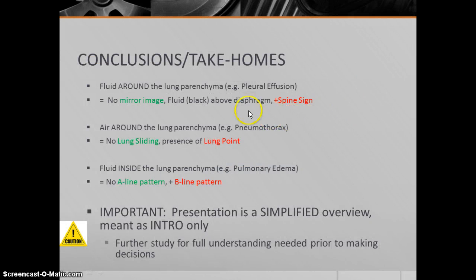In conclusion, look for fluid above the diaphragm and a positive spine sign for pleural effusion; the absence of lung sliding and the presence of a lung point for pneumothorax; and the presence of a B-line pattern instead of an A-line pattern for pulmonary edema. I hope this short introduction to lung ultrasound has been helpful and makes you want to learn more about this exciting area of bedside ultrasound. Thanks.